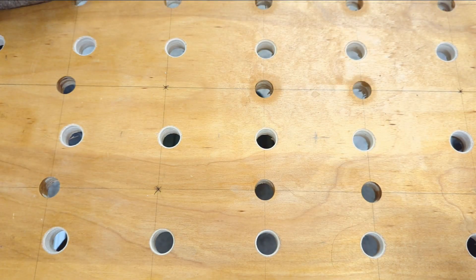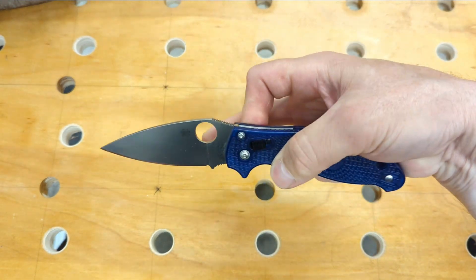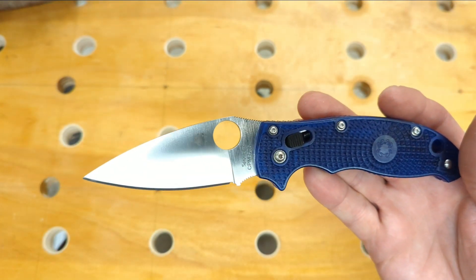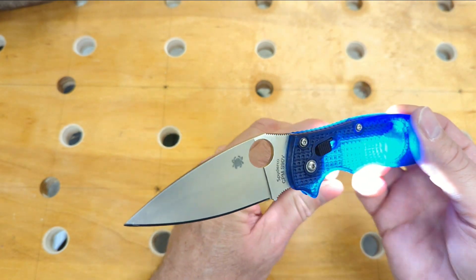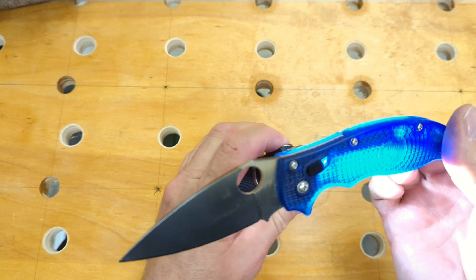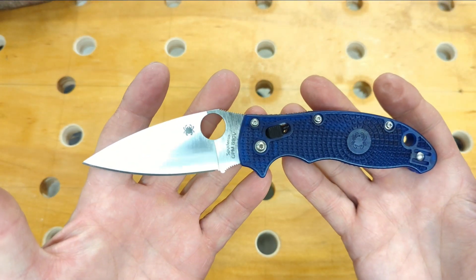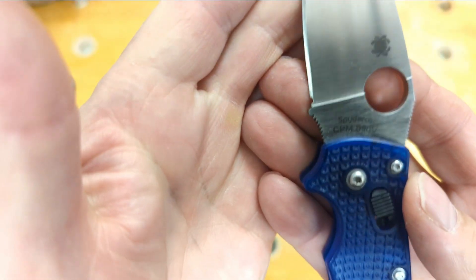The second would be a folder. I know a lot of people like the Para 3s and Para 2s, but I prefer the Manix 2. This one is a translucent blue with an S90V blade — you can see the light shines through the scales. These blue scales are just incredible, but you will not find this color in an S90V blade normally.